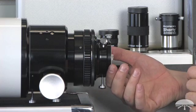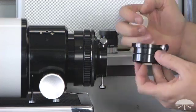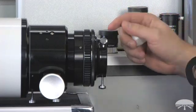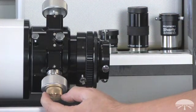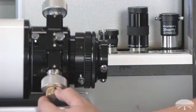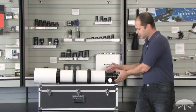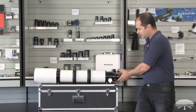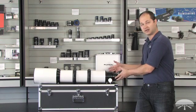It steps down from three inch to two inch, so it uses standard two inch accessories. The two to one-and-a-quarter adapter uses compression lock, as does the two inch portion as well. The focuser itself is dual speed, so you've got fine and gross control for very precise focusing. The focuser is also rotatable — the entire focuser with the wheels rotates, and then the camera itself will rotate back here if you wanted to keep the focus knobs in a specific location.